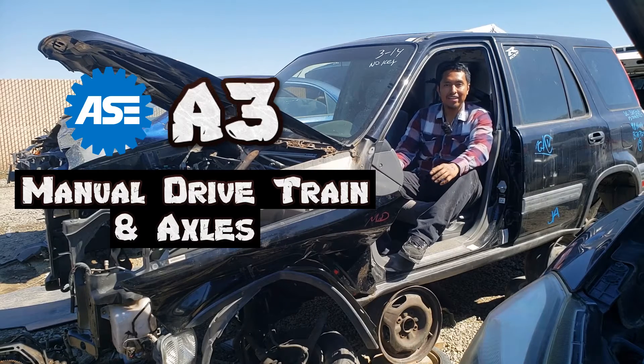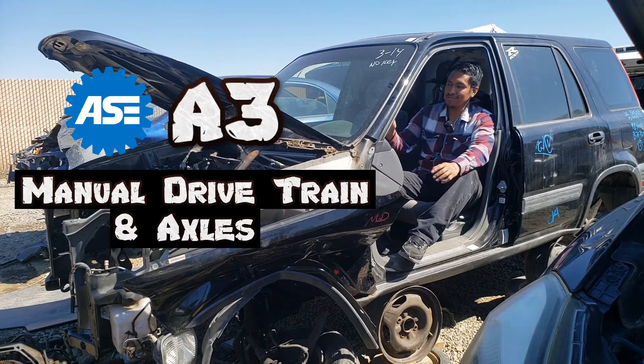While training for the AAC A3 manual drivetrain and axles, I ran into three topics that seem difficult at first.